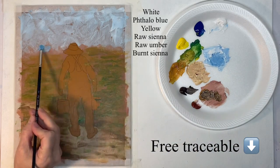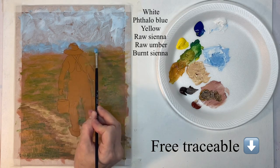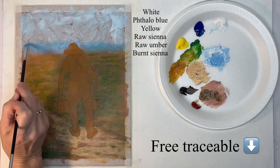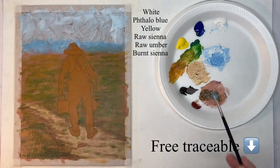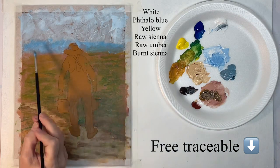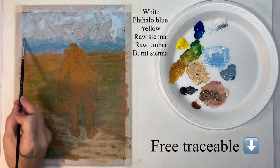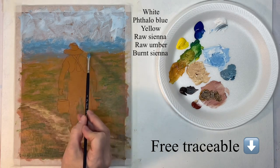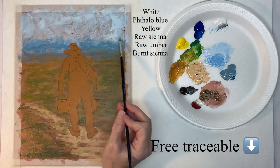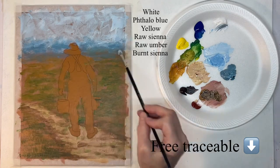Now I'm darkening that sky color and just scumbling in with the hog bristle brush a bluer section right here — that could be distant trees, it could be mountains or whatever. It's just color, so it's whatever the viewer wants it to be. You can play around with this and go back and forth between lights and darks. I'm scumbling it down into the green so there's not a lot of definition there, and then with the sky color scumbling down so I don't want any hard lines.